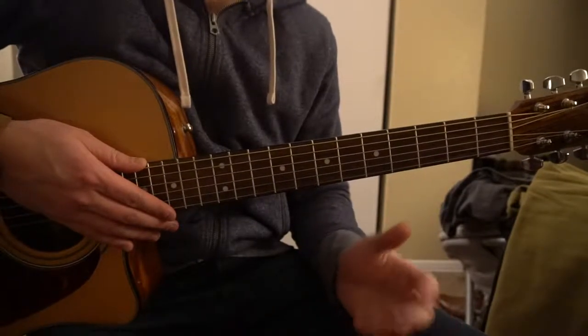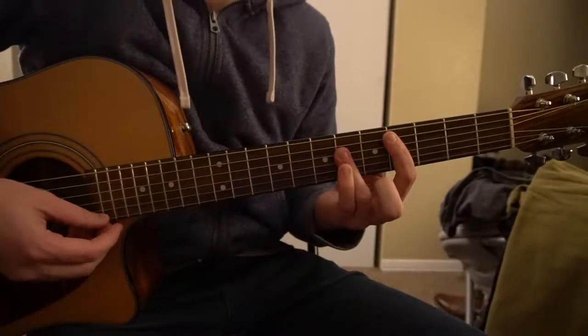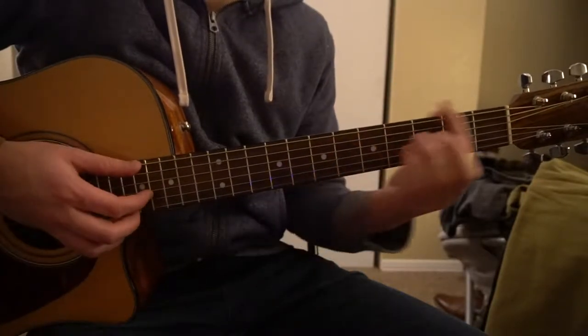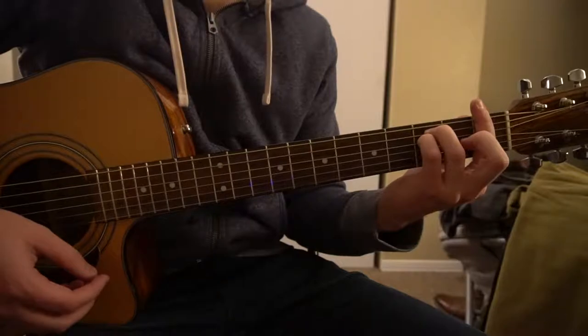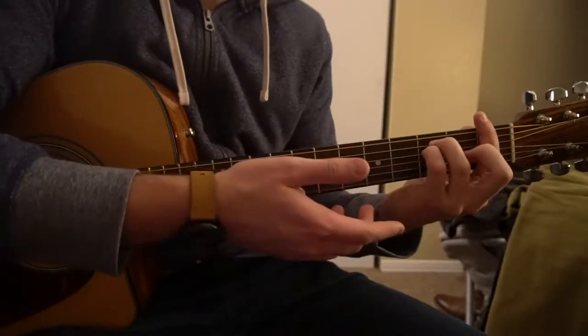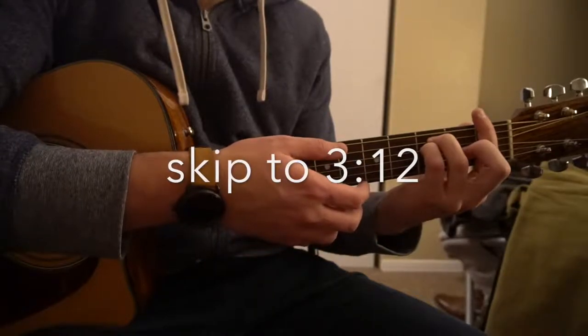So if you know how to play a Db, an Ab, an Eb, and an F minor chord, then I'm going to assume you know how to do those bar chords. If you already know how to play these chords, go ahead and skip ahead and I'll go over the fingerpicking later.